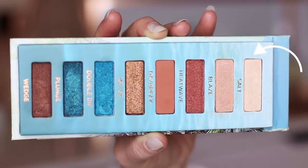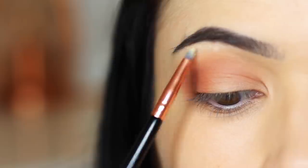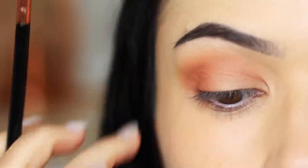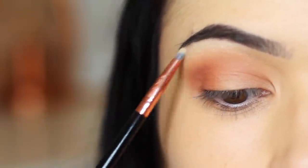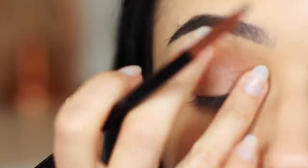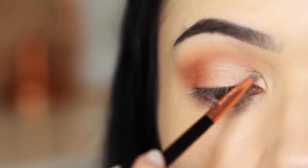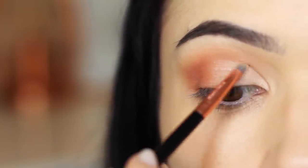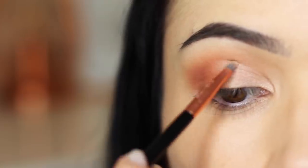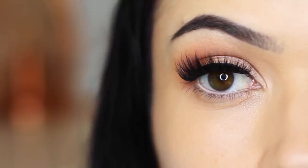Then take the lighter shade and apply this underneath the brow bone and also on that inner corner. Almost do a soft cut crease in a way using that lighter shade. I then did my liner and my lashes — if you haven't seen my video on liner, I will link it up here. And now let's add some blue.